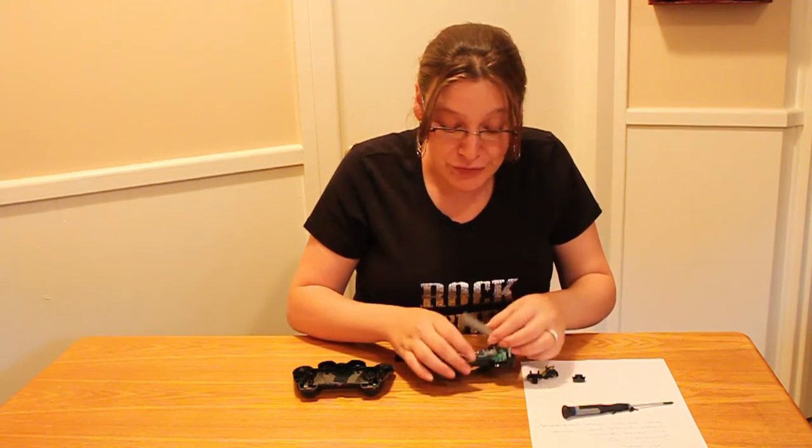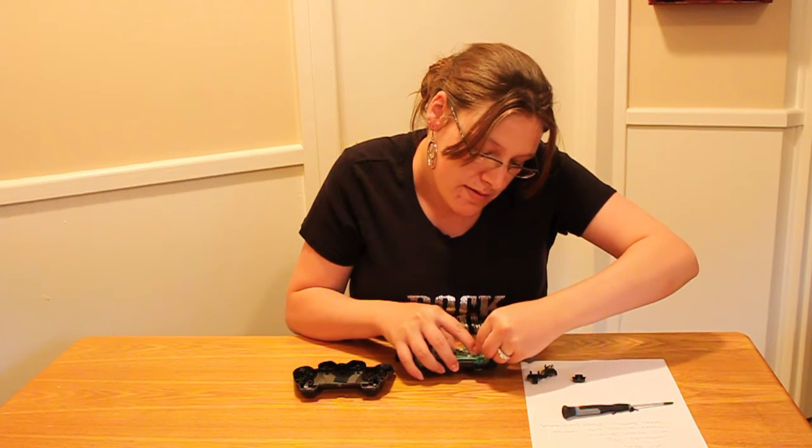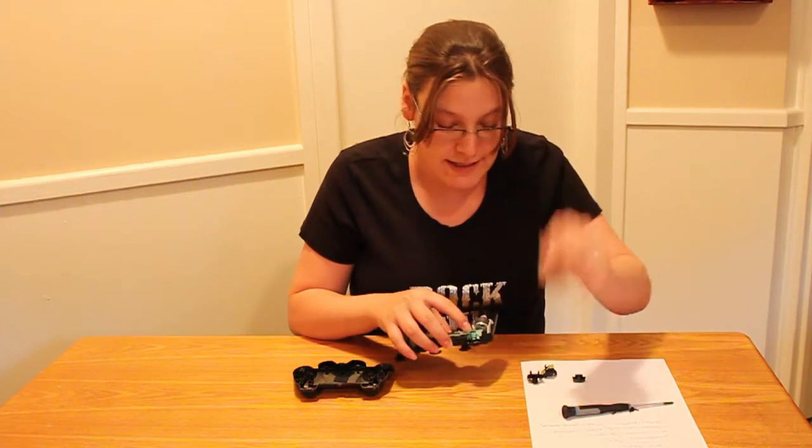Now the first thing that I think is really important to do — it's not completely necessary, but I like to remove the battery because I don't like to ever get shocked. So we're just not going to risk that at all. We're going to take that right out.